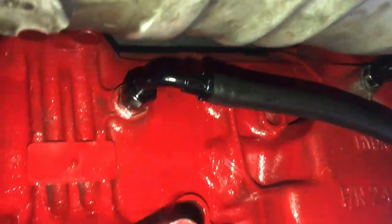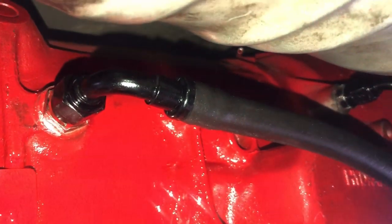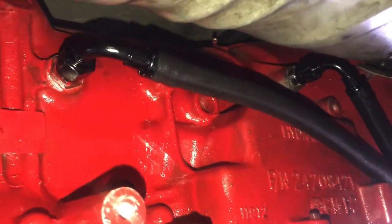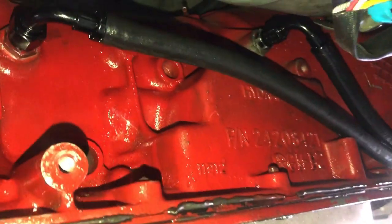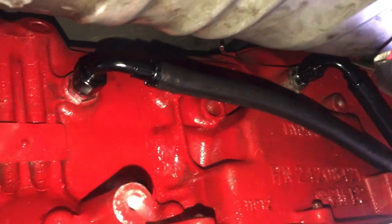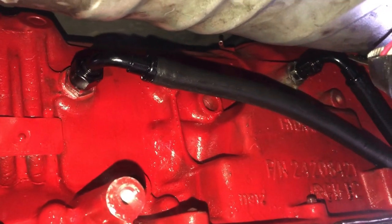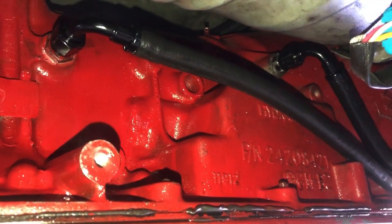All right, this is the finishing product — yes I just painted a little bit more. They're already pushed and locked in as I already showed you guys; they're not going to come off. That's how you install transmission lines. This is a 4L80E transmission and this works on pretty much almost any and every transmission — from the 700R4 all the way to the 4L80E. Hope y'all enjoyed the video.